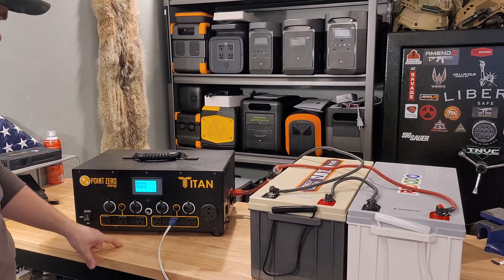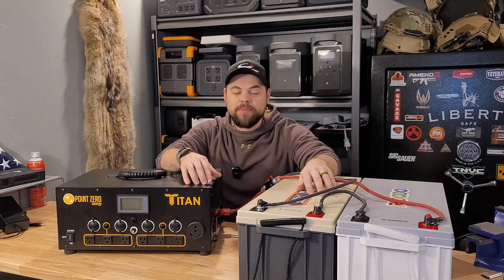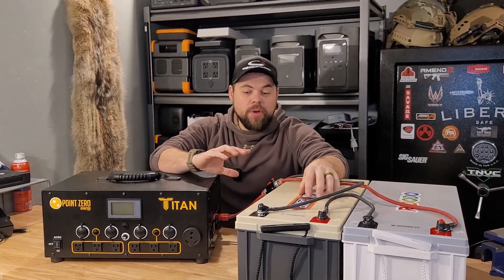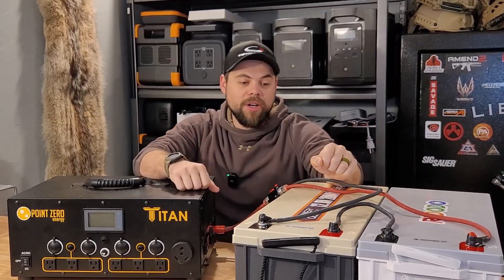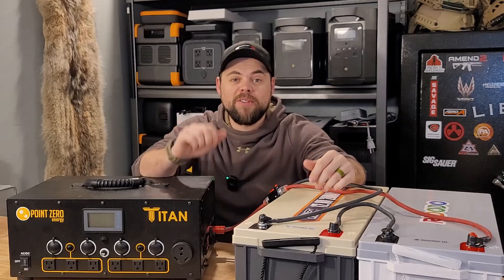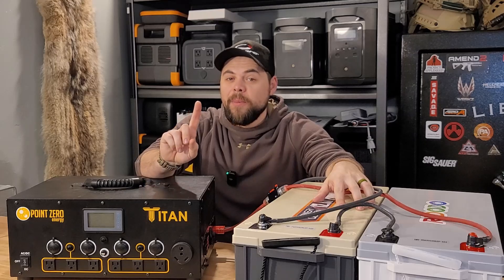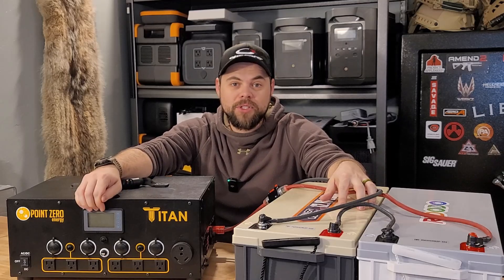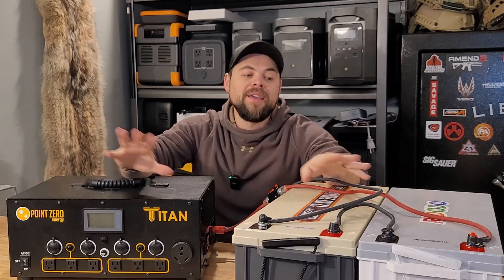Test number one: will it hold voltage? Yes — we left it sitting for almost a week and the batteries maintained voltage with the Titan battery at 28.8 volts. Test number two: will it drain the entire energy capacity? Yes — confirmed by recharging from the wall using the kilowatt meter. Test number three: can you run the Titan with external batteries only? Yes, but it's not recommended because you won't get the proper voltage. In a pinch you could do it, but the screen won't read out properly and voltages will be off. Have at least one Titan battery — that should fix those issues.